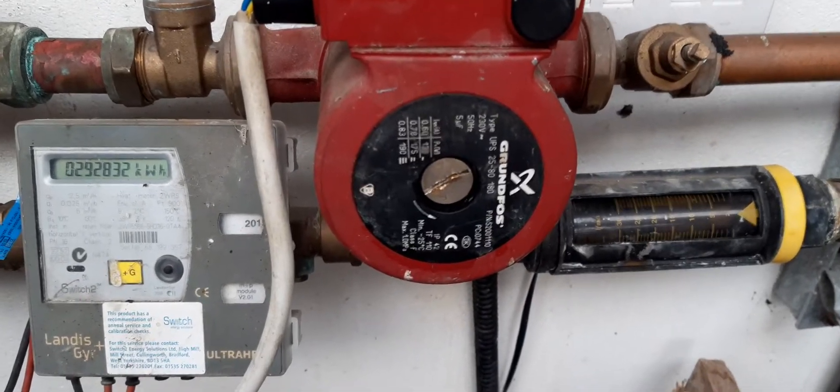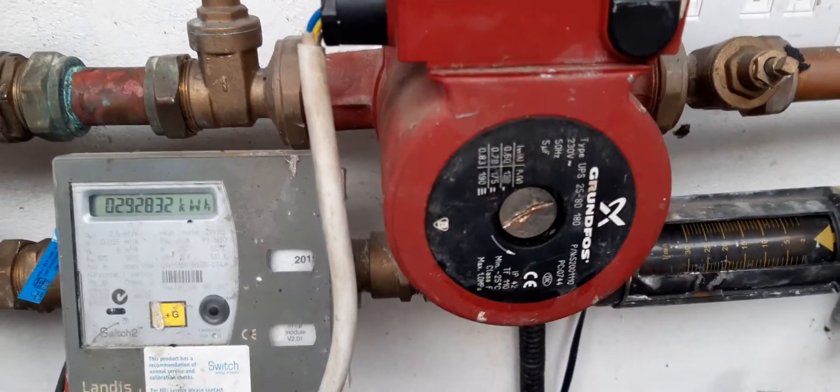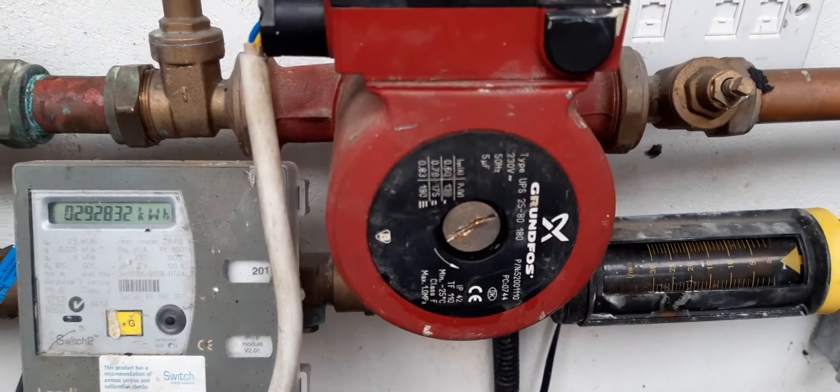This video shows how to bleed a circulation pump and also how to check if it's rotating.